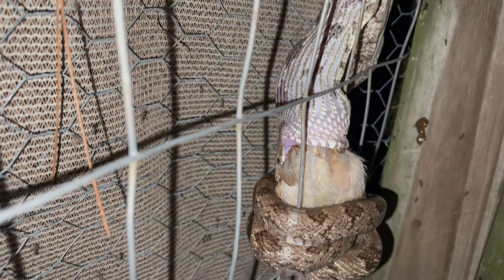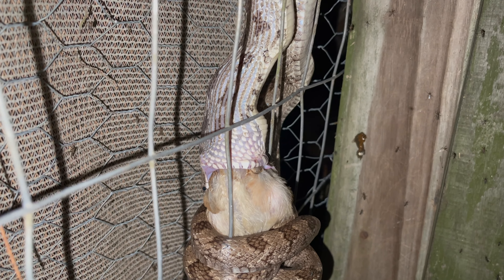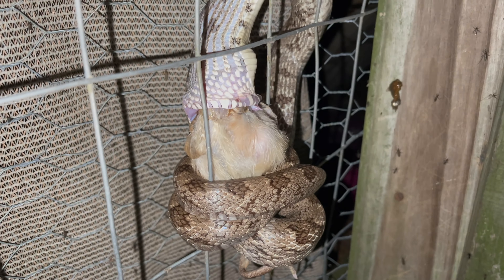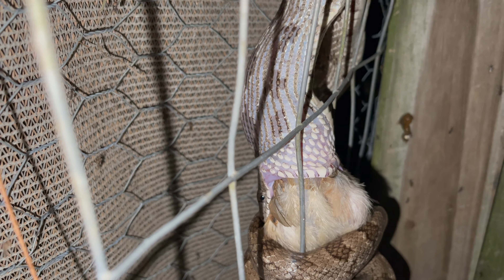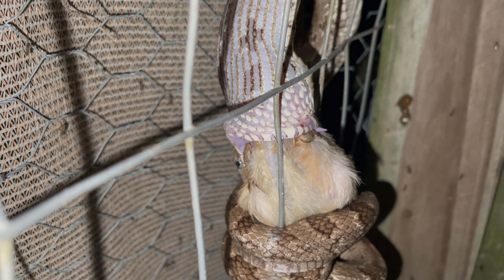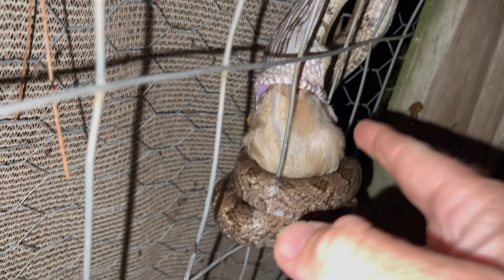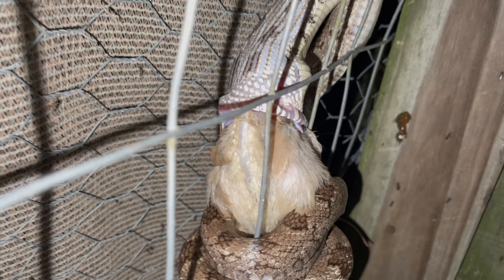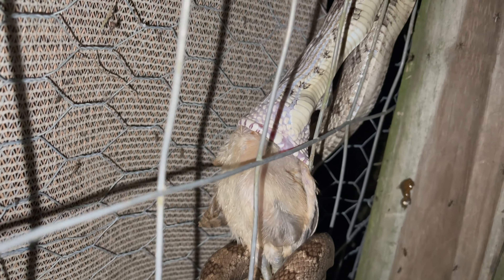This is now the fifth rat snake in about as many days — maybe six days. Look, he's got a pretty good-sized chick in there. That's actually kind of fascinating. The chick's already gone — it's actually cool to the touch.